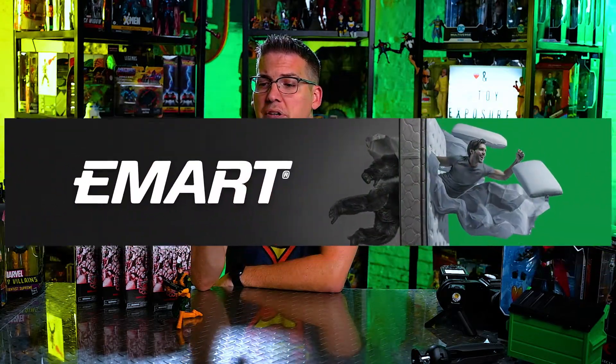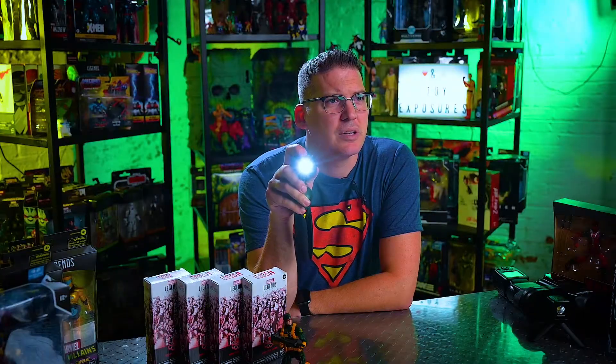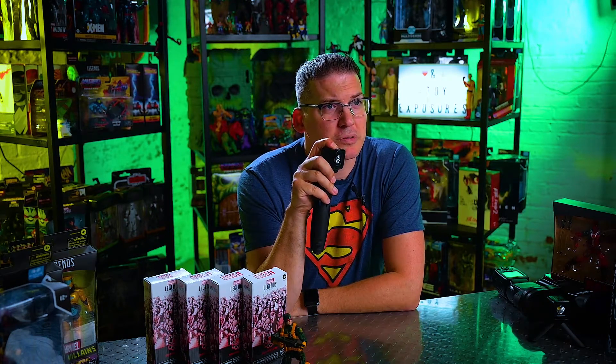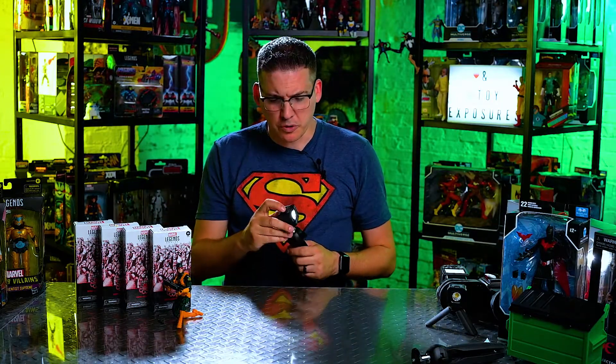We're going to start with a mini LED from eMart — an Amazon purchase I got for $19.99. It has four different light settings. You can't turn a dial to fine tune lighting, but for what you're wanting to do for your toys, it works perfect. Choose a light setting that works for you. Pull it back, push it forward, get it stronger, get it softer. It's just a real good tool to use in your toy photography.